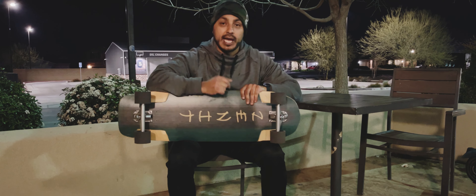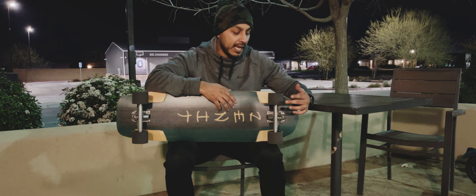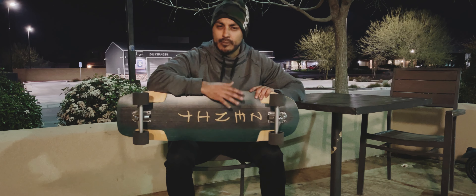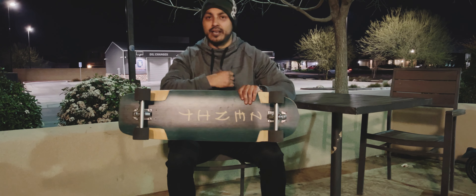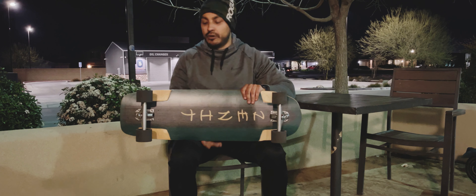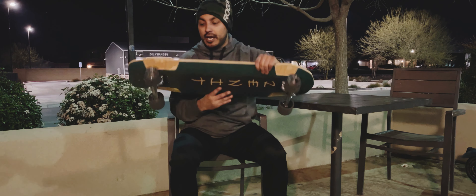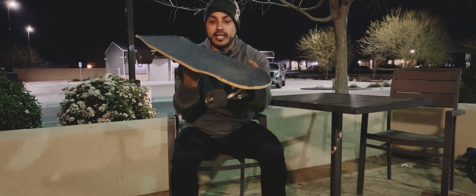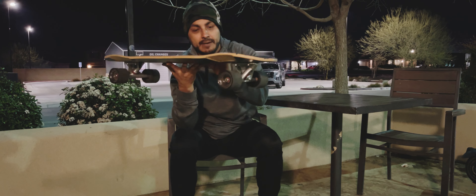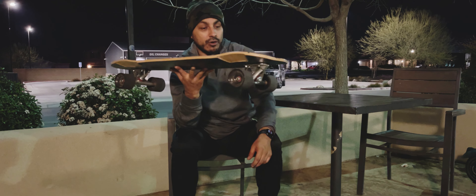I previously had it set up with 130 millimeter Gen 6 Bear trucks and these 78 millimeter Magnums, but I wanted to make it a little bit more of a free-riding type board, and you guys recommended these Supreme Hogs. I had them, I wasn't using them, so there we go. So far it's been a really great experience using these wheels. I've had a lot of fun, and I think it's also due to this board. This board has a lot of really good concave, which lets me lock in, and these wheels actually roll really, really well — a lot better than I thought they were going to.